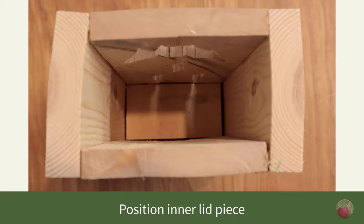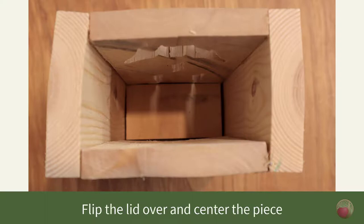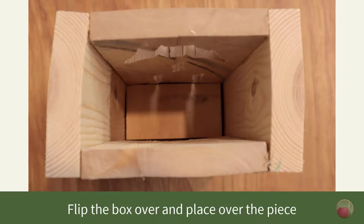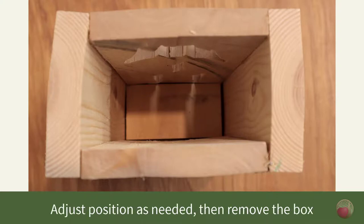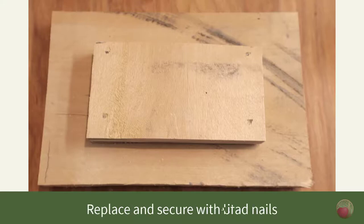Now let's attach that interior piece to the top. Here's a tip: an easy way to ensure you properly position that inner piece on the lid is to flip over your top piece, put the interior piece in the center of that, then flip your box upside down and place it over the interior piece, adjust as needed, then remove the box and mark that interior piece by drawing a line around the edges. Remove and glue it to the lid, then secure it with four brad nails near the corners.